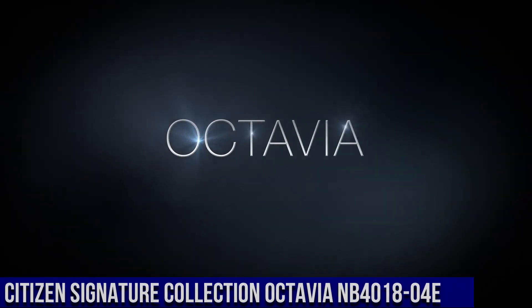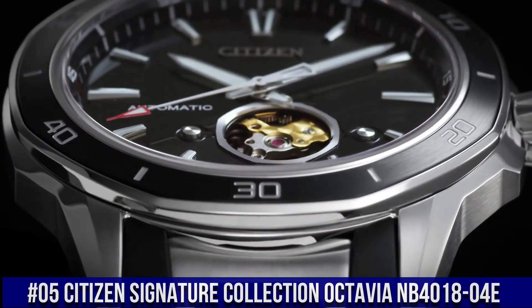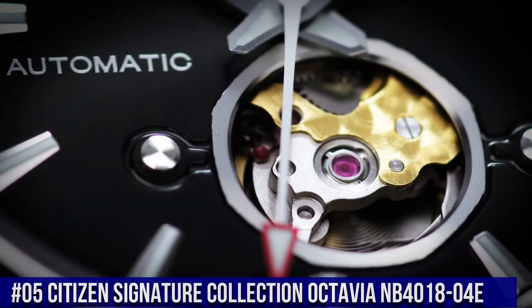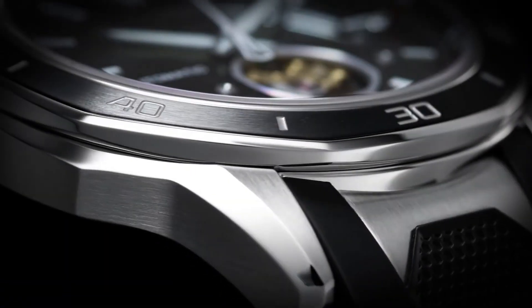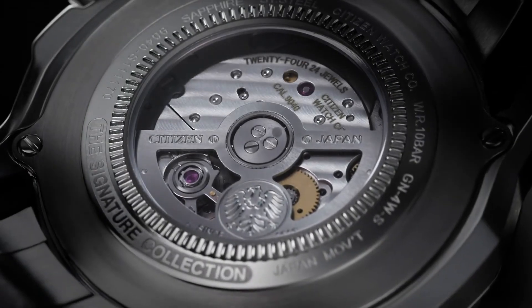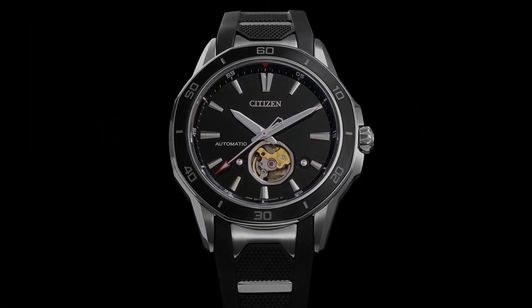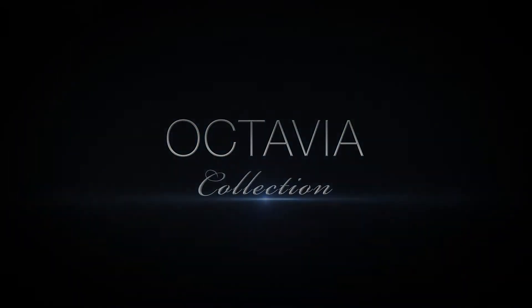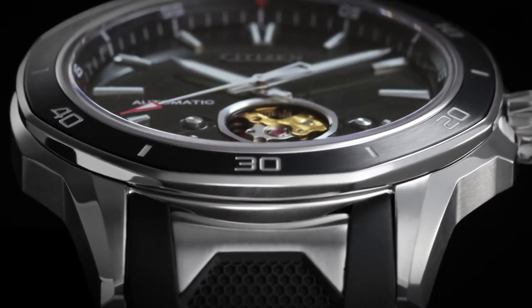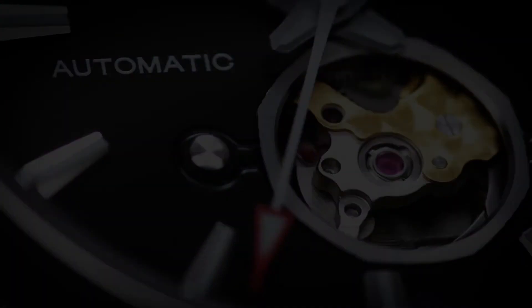Number 5: Citizen Signature Collection Octavia NB4018-04E. Nowadays, the price of this watch is $499.99. Stainless steel case with a black polyurethane strap with stainless steel accents. Unidirectional rotating stainless steel bezel with a black ion-plated ring. Black skeleton window dial with luminous silver tone hands and index hour markers. Minute markers around the outer rim. Dial type: analog, luminescent hands and markers.